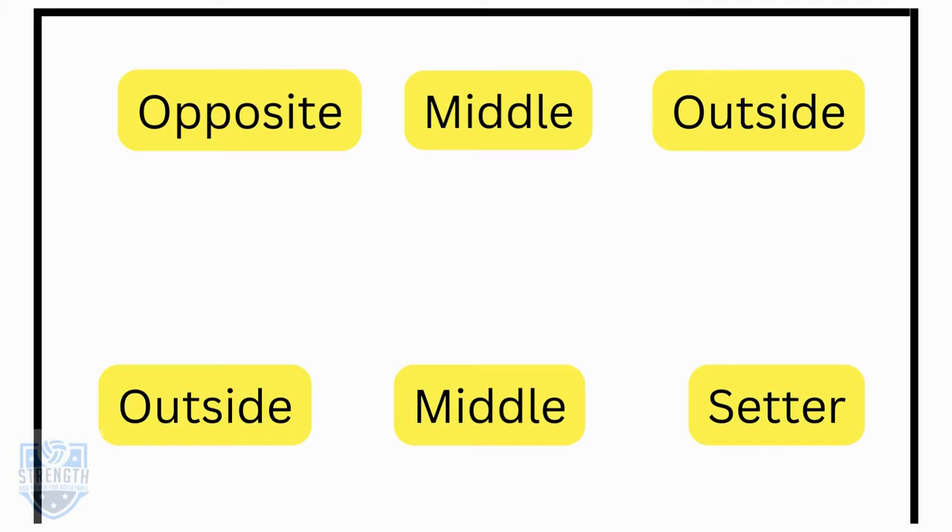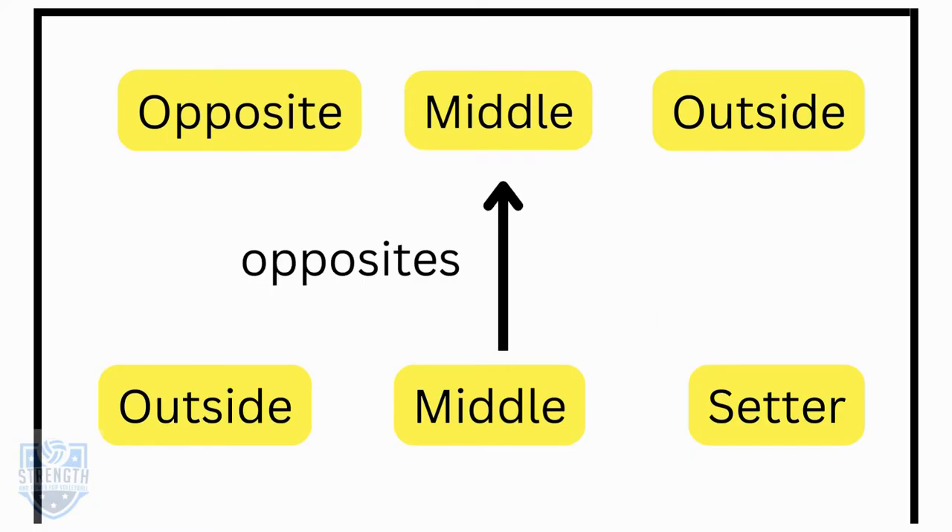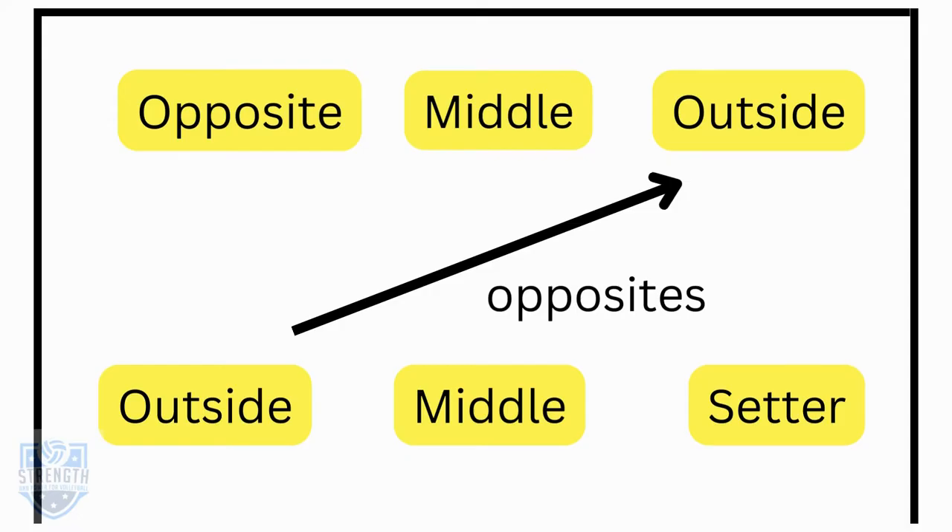Here is a typical lineup for a team: the setter is right back and they're playing opposite the player that hits right side, also referred to as the opposite. The middles are opposite each other and the outsides are opposite each other. The ultimate goal of service eve is to put your team in a good position to attack.